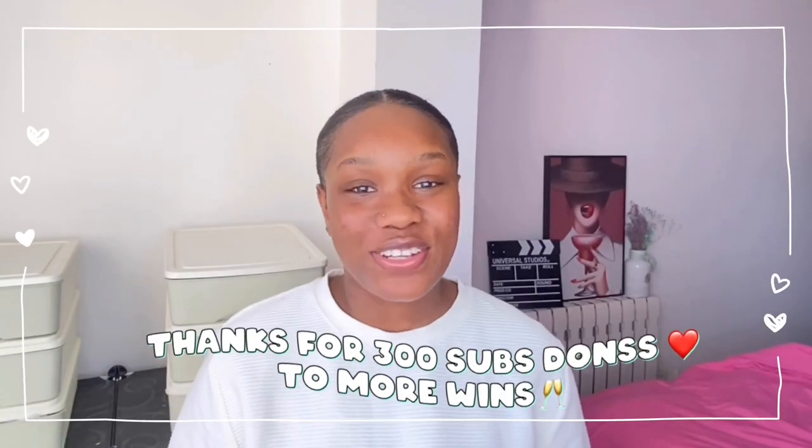Welcome to my YouTube channel, it's your girl Precious, aka Don Collion, and I'm back with another video. If you're a returning subscriber, thank you so much for coming back, I love you.